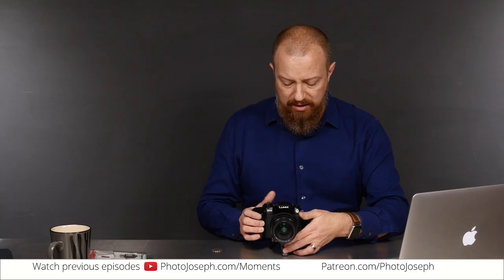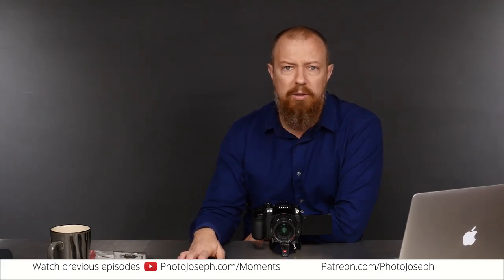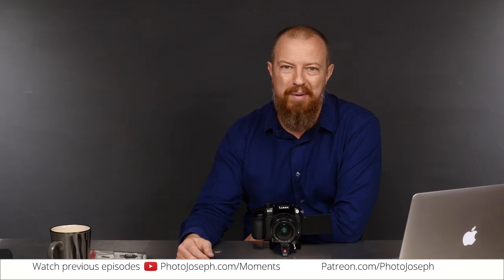So that is today's Photo Moment. I hope it's useful and interesting. Tomorrow's Photo Moment — I completely forgot what we're going to do, but we're going to do something great. Watch on Facebook for the live announcement, or if you're watching on YouTube, we'll post it as soon as it's ready. Talk to you guys later. Bye-bye.